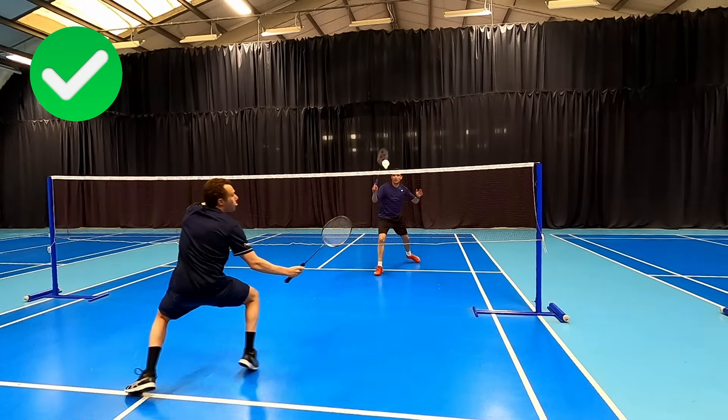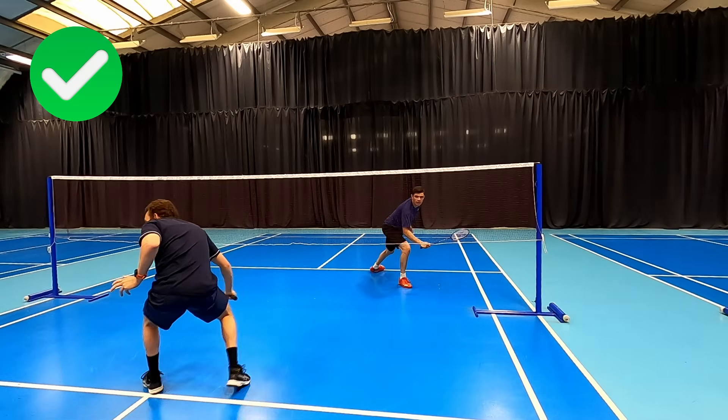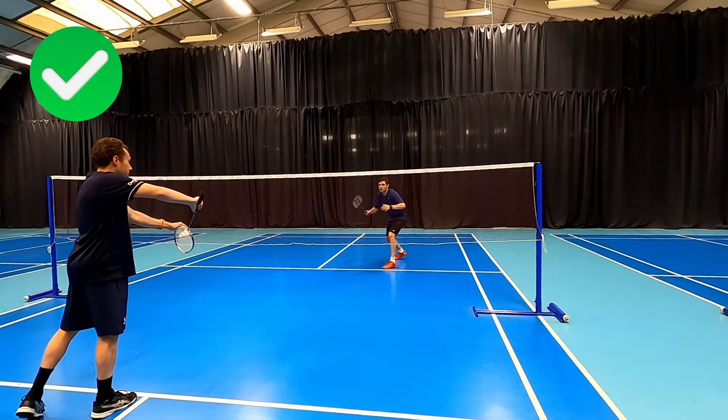Getting our position right, linking our shots together, and anticipating the next shot will bring you into the rallies and make you a force around the net in your doubles matches.